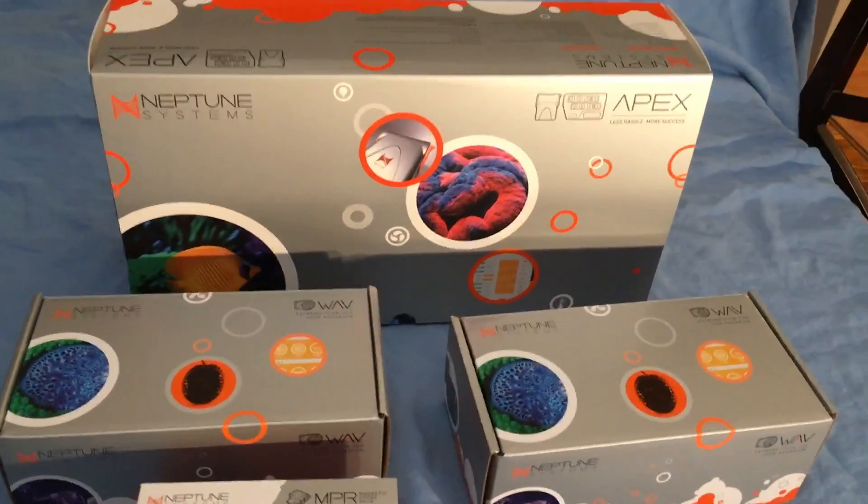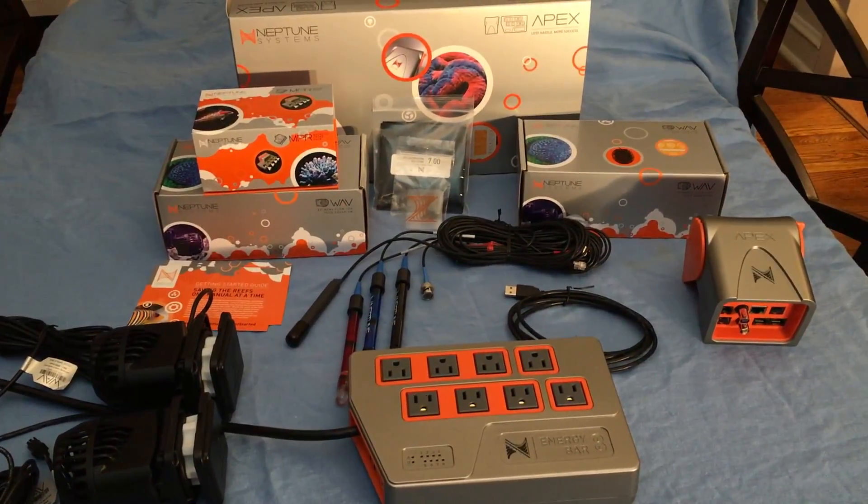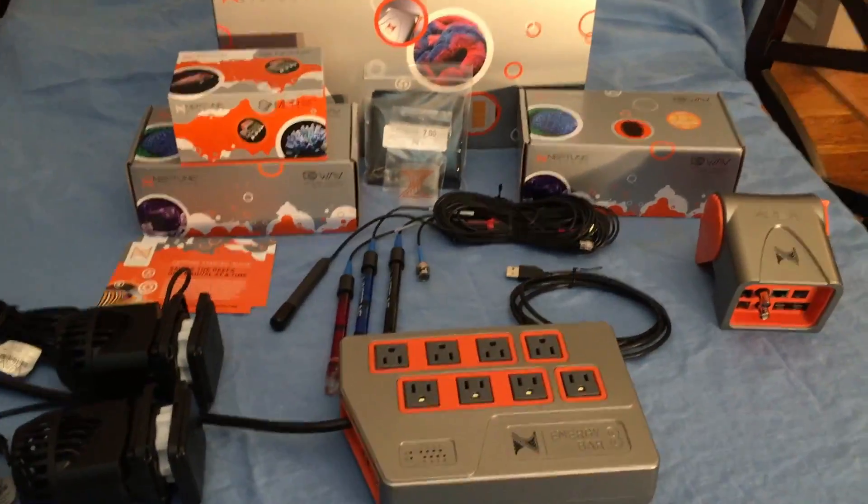I'm going to save you the pain of me tearing through all the boxes and just show you what I got. Here is all of the equipment out of the boxes, so let's take a look at what we got.